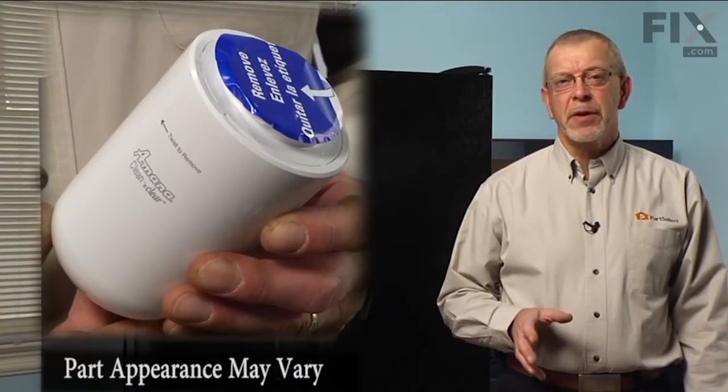Today we're going to show you how to change a water filter on your refrigerator. It's a really easy job, no tools required. Let me show you how we do it.